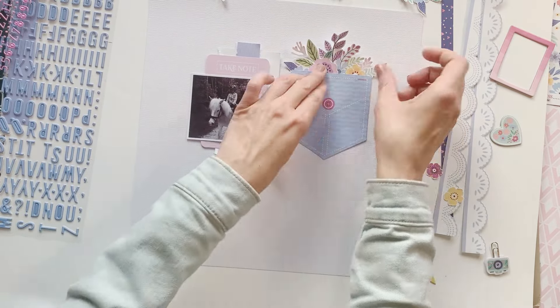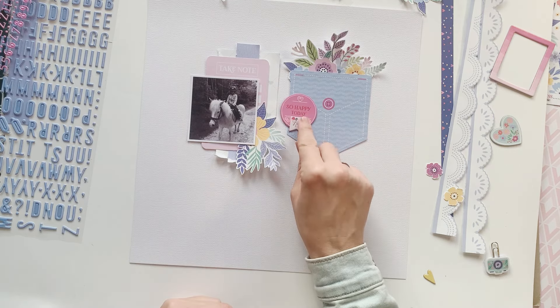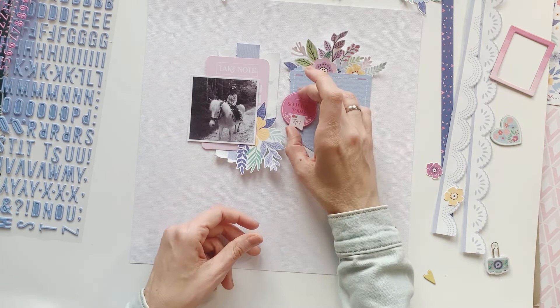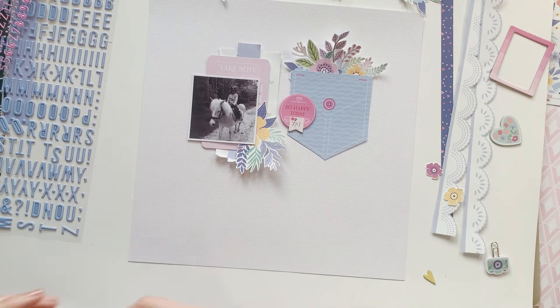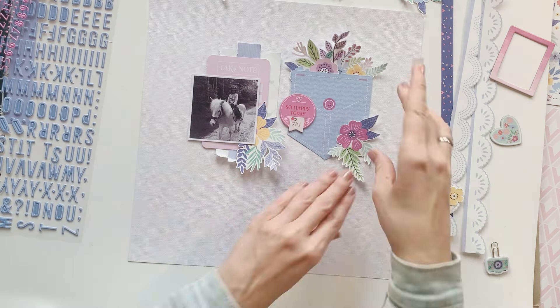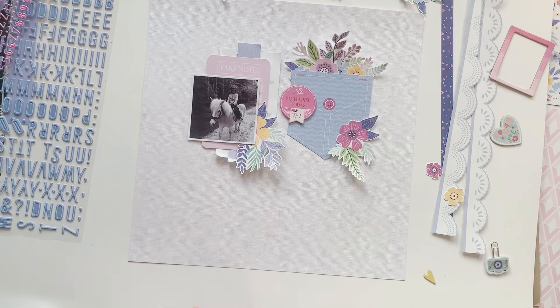My main color scheme this time is light pink and blue or light purple, with some spots of yellow. I think it's a very nice combination, and the kit offers a lot of different papers in this color range.